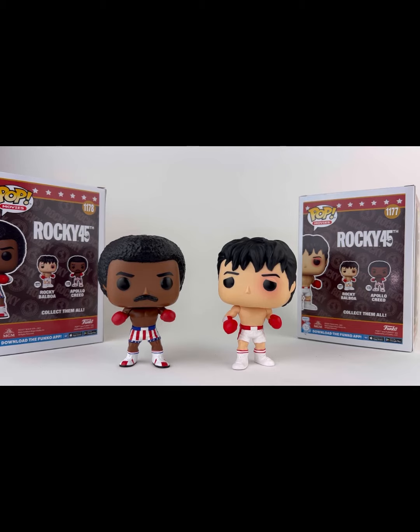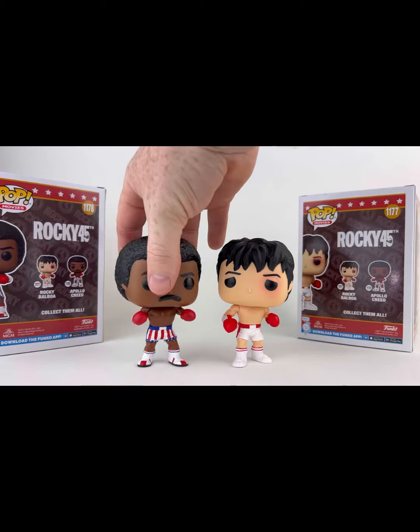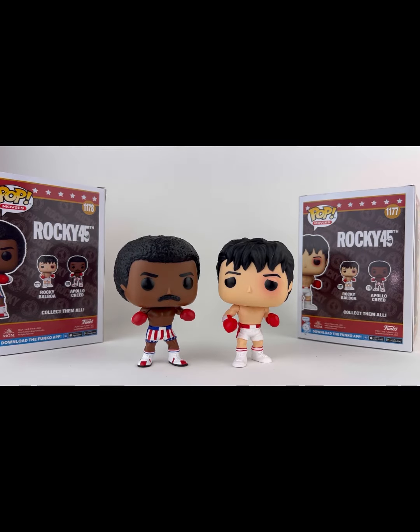Funko makes the four-inch regular series, a six-inch series, and a ten-inch series. So whatever you're a collector of, whether you display loose or carded, Rocky and Apollo fit right in there. You can keep them in box or take them out of box — these things look fantastic.